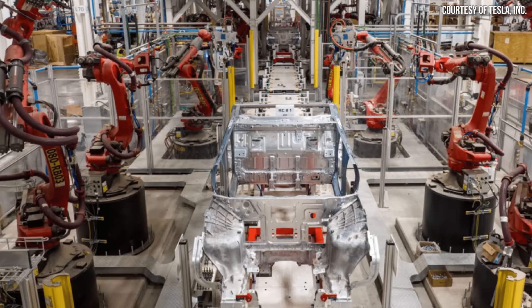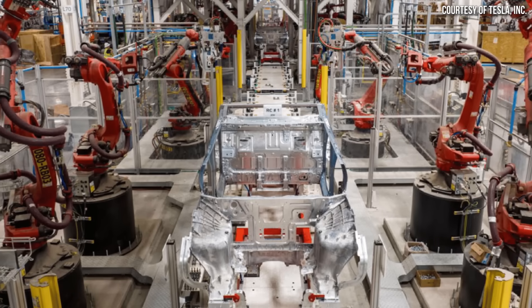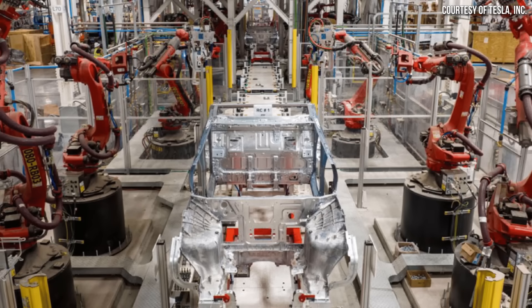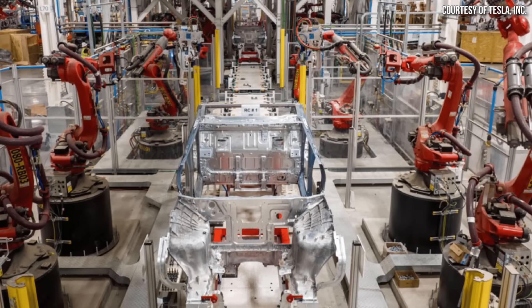The Cybertruck will also have these same underbody castings, which we can see in an image Tesla shared in their Q2 2023 conference call, clearly showing a front underbody casting for the Cybertruck.